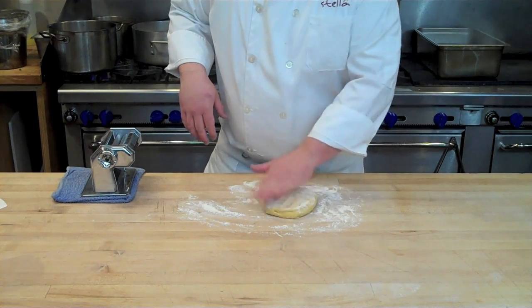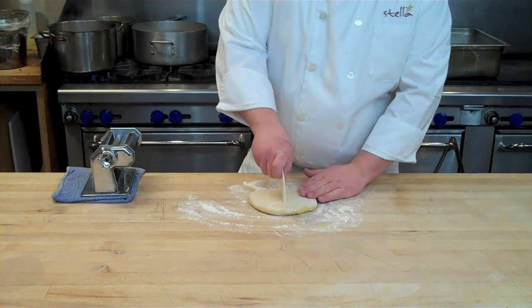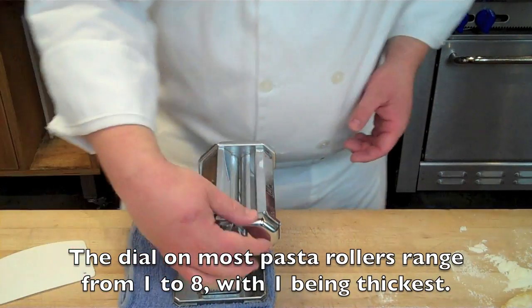Remove your rested pasta dough from the plastic wrap and flour both sides to make sure it's not tacky or sticky. Then cut it in half so you can work in portions. If you have a shorter work surface, you might want to cut it into quarters.